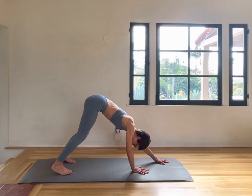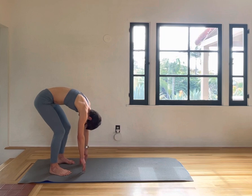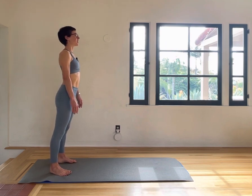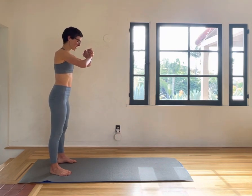Slowly walk back. Inhale here, and then slowly rolling up on an exhale, pulling the navel in, lifting up tall. Now have the hands together here and we'll do some split jumps.